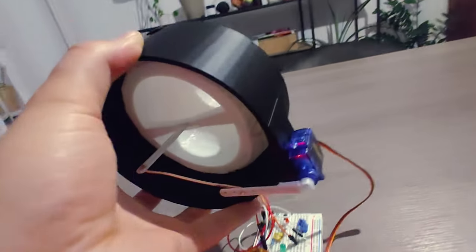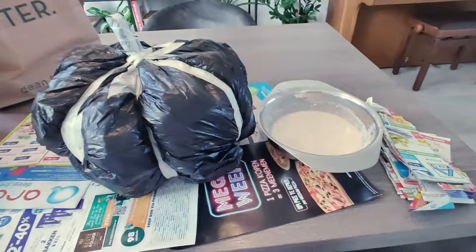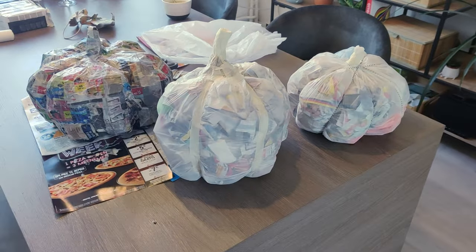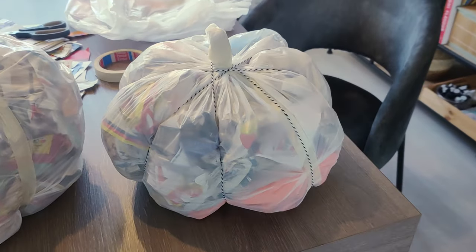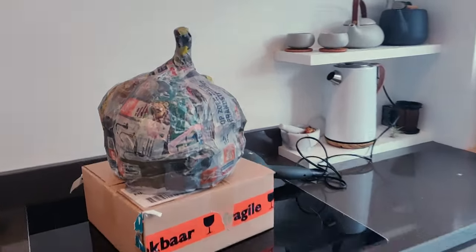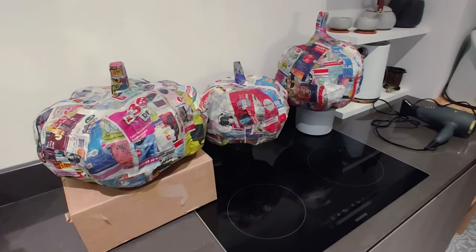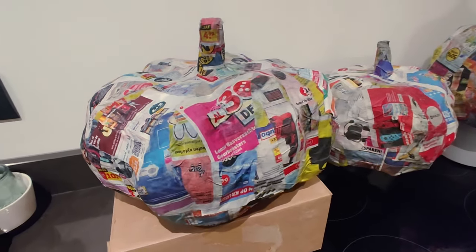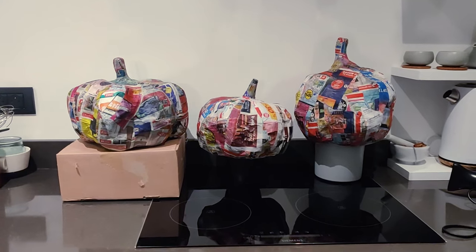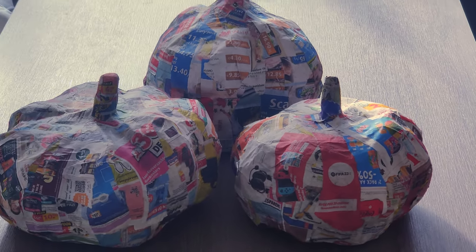And with that done, it's finally time to start making the pumpkins themselves. First I put some advertisements and newspaper scraps inside plastic bags and made them shaped like pumpkins. Then I made some glue for the paper mache and added a couple of layers to start off with. I figured that using a blow dryer makes the layers dry faster so you can apply more layers quicker, because I don't like waiting. Then I had them dry overnight and here you can see them the next morning, nice and dry.